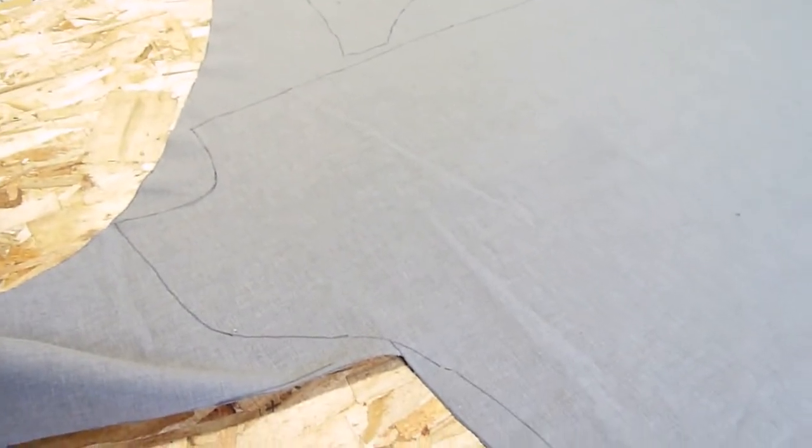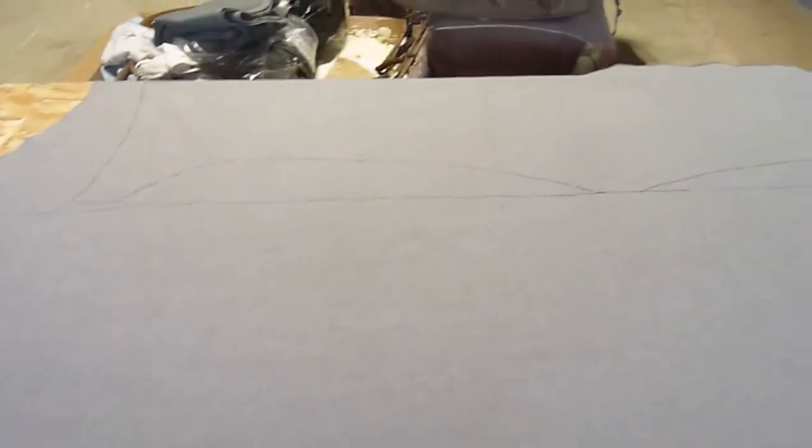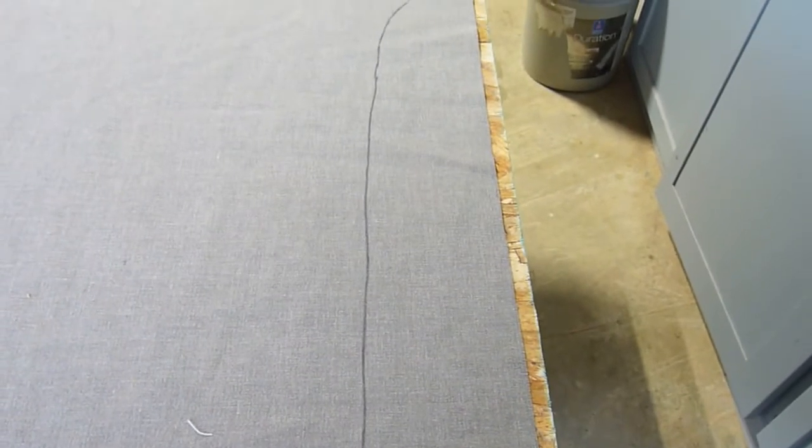I've cut out two of the patterns already and laid out all four. My wife tells me since I'm working from the back I can use felt pen, so I did — she's done far more sewing than I have, so I'm going to take her word for it. I laid them out as best I could to minimize wastage. That's the four pieces — I'll finish cutting, and as they used to say in school, follow the lines.